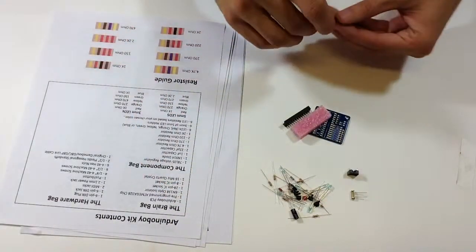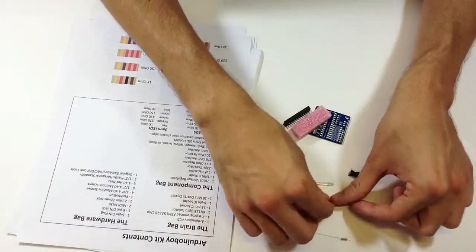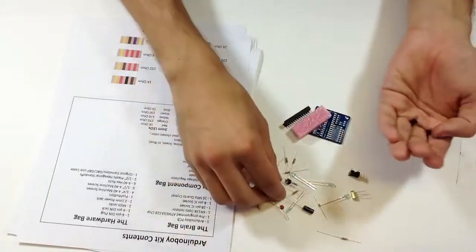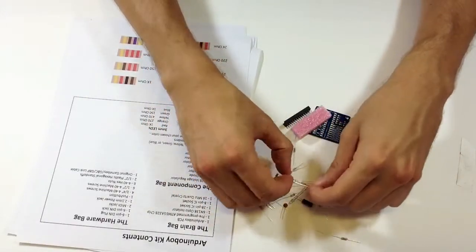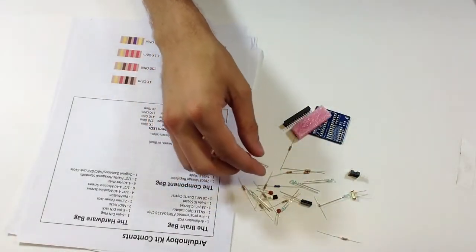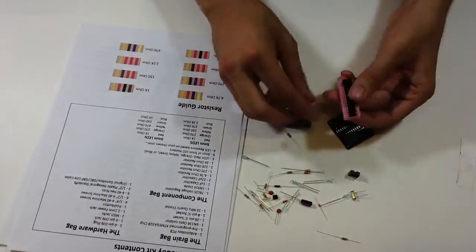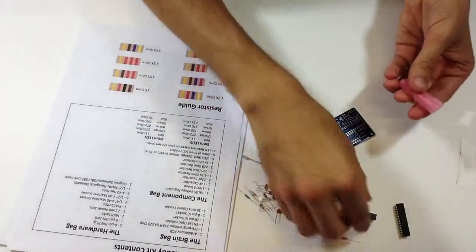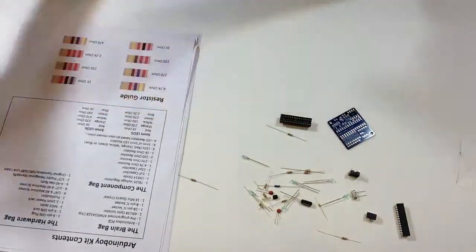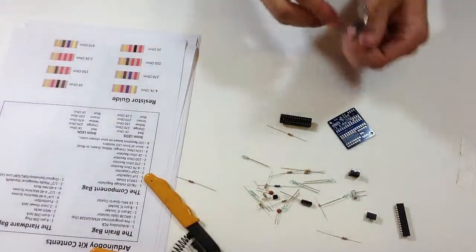The LED mounts are in here too. I'm building a three-millimeter blue LED Arduino Boy, and the LEDs will indicate what setting you're on — whether it's LSDJ, Nanoloop, or MGB. This is all we're going to be using in this video. I've got my soldering iron over there, and I'll mostly be using a wire stripper and some little pinchy pliers.